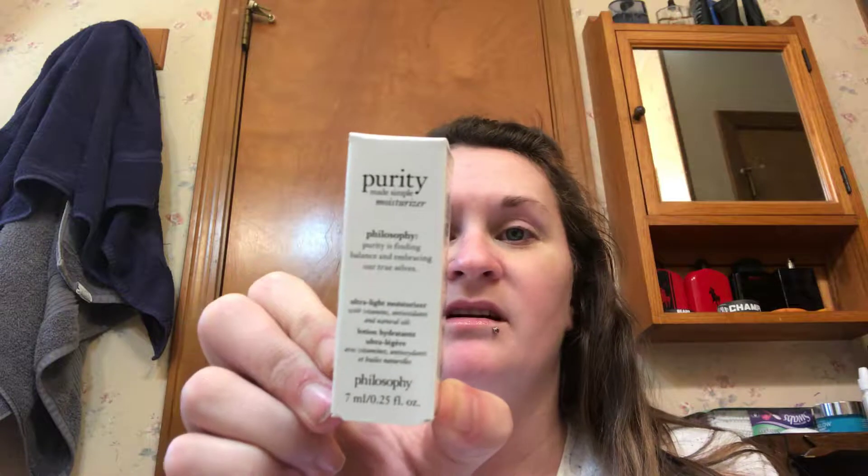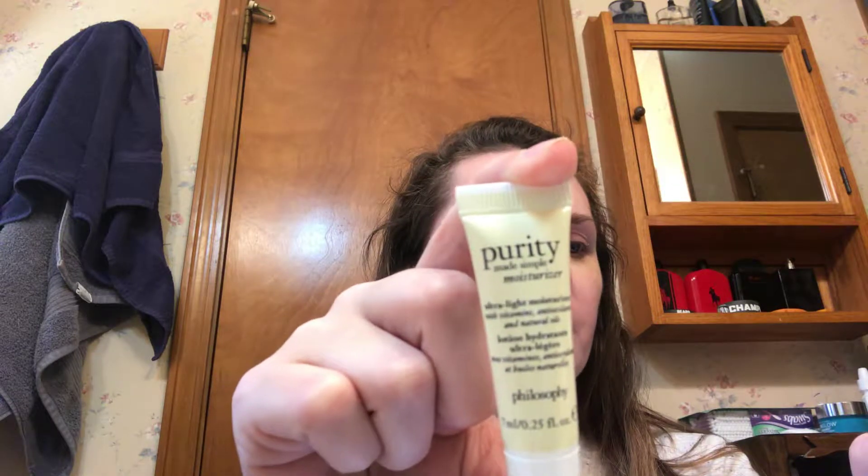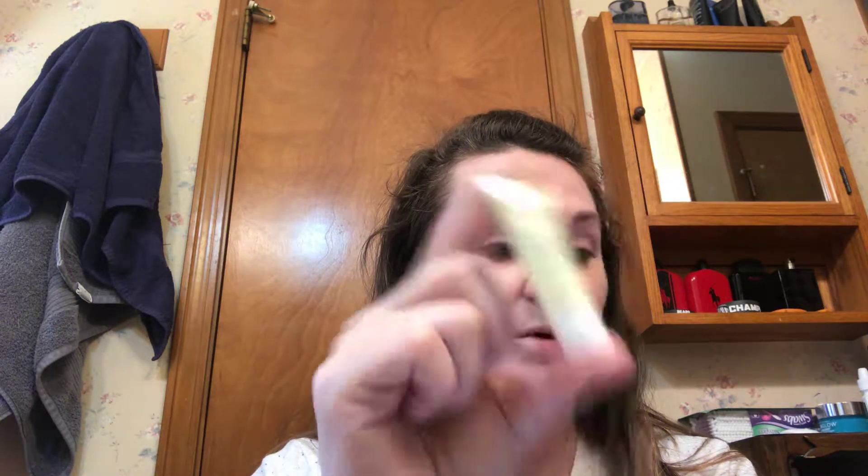Purity Made Simple Moisturizer. This is by Philosophy. I've heard it's good — I think I have used a few things from them. This is an Ultralight Moisturizer. It says in three days, see makeup-optional skin — skin looks glowing, dewy, and smooth with less visible pores. So we will try it out and see how it works.